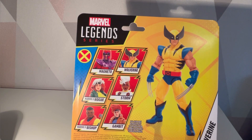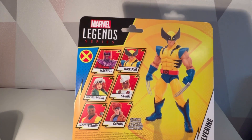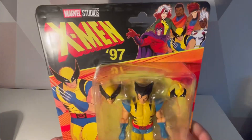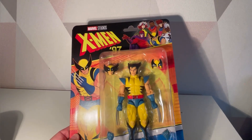I have reviewed Gambit and Rogue already. I really want Bishop right now to review, so if you like my channel, go check those out. Let's get Wolverine out of his plastic cage.